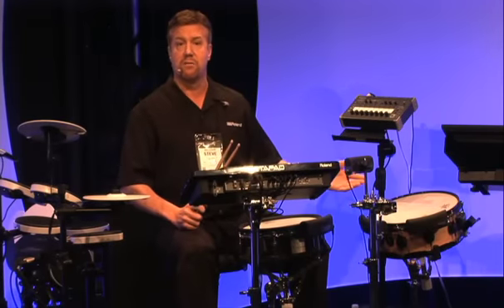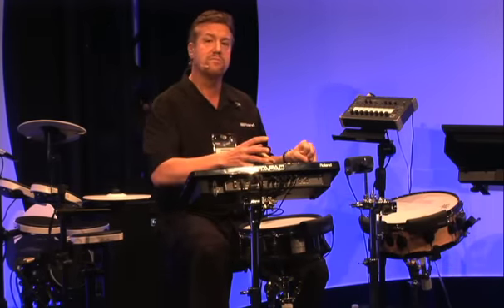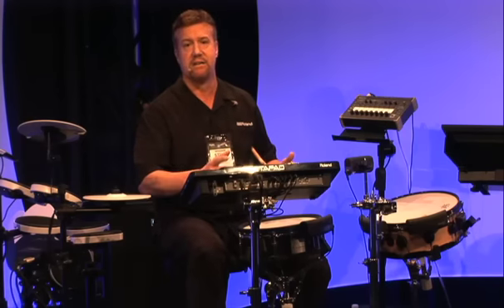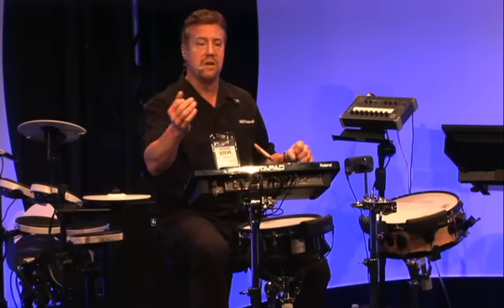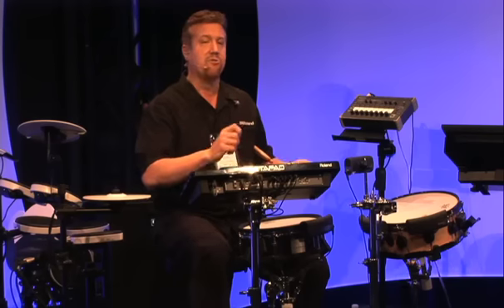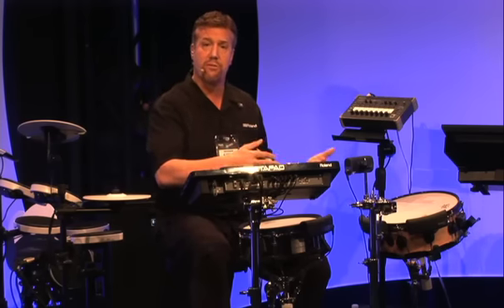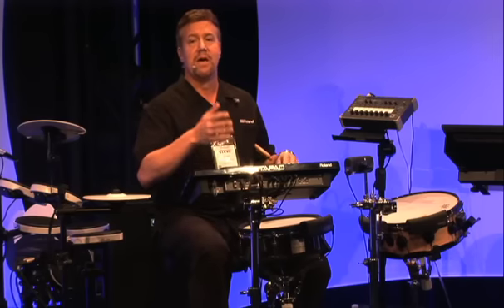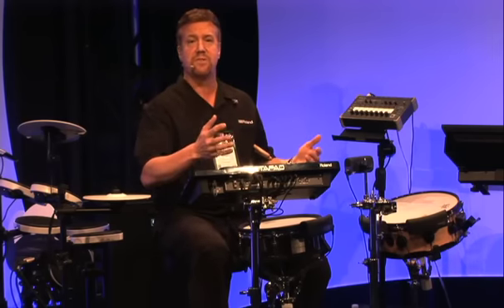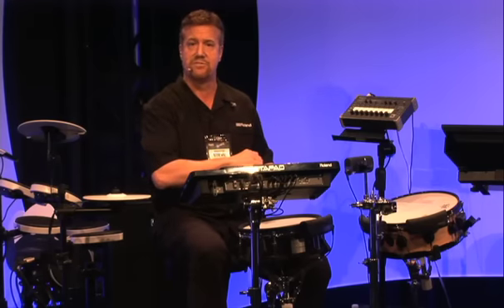One of the cool things about the BT-1 is that you can put them around your acoustic drum set and make an awesome hybrid set. So if you're going to use an Octopad SPD-30 or SPD-SX, you've got those auxiliary trigger inputs — you can add BT-1s around your setup and do a lot of cool things. With the addition of the RT-Series acoustic drum trigger, you can trigger your acoustic drums as well, giving you a super high-powered hybrid drum set with so many different creative possibilities using your acoustic drum set.